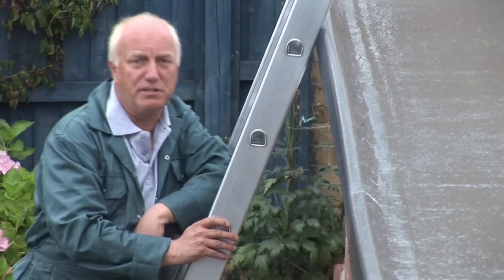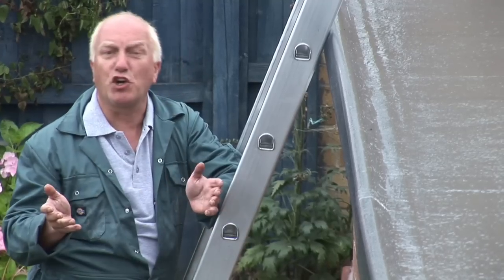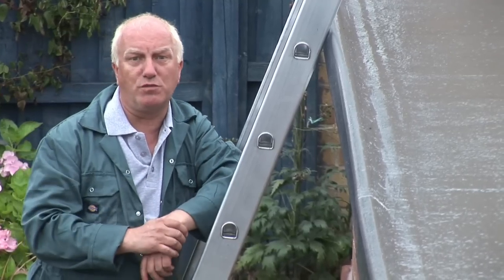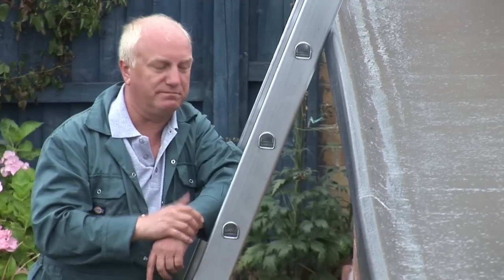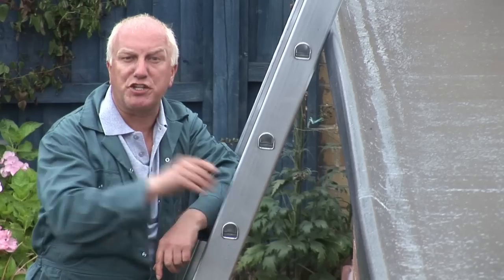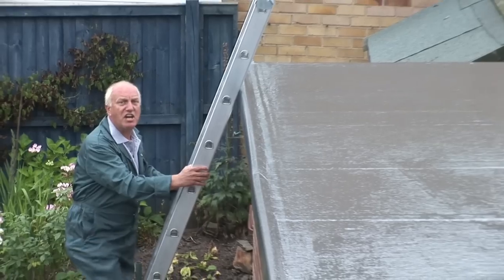That's all there is to it really — a job to be proud of. You'll enjoy installing it, your customers will appreciate the value it adds to the home, and it is simply the best flat roofing system on the market. It'll still look good when you bring your grandchildren back and show them in 30 years' time.